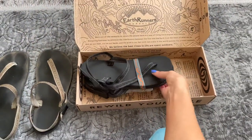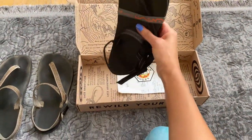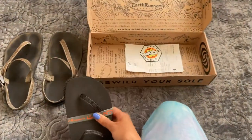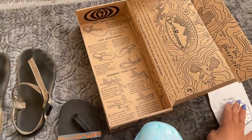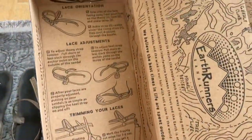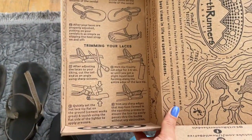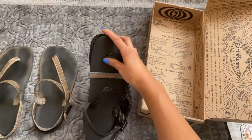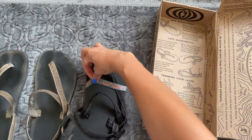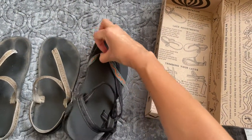This is my new pair. These are — I forget the name of these ones — but they're the most minimal ones they have. They have directions inside the box. The way that these work is they basically just strap on your foot, as you saw with the previous one.